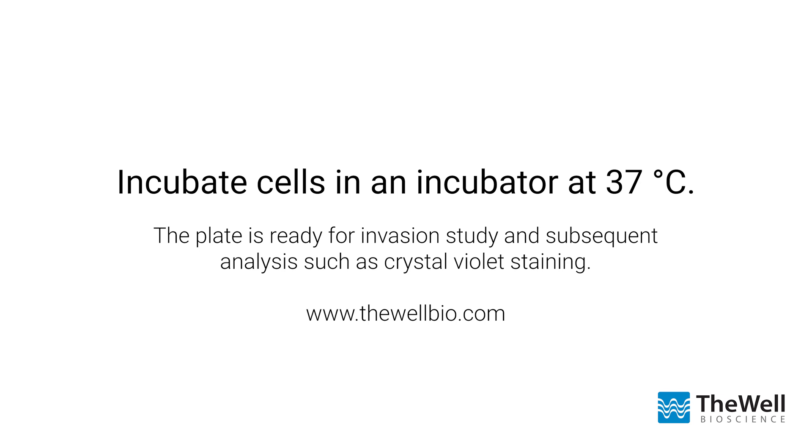Learn more about Vitrogel hydrogels and other products for 3D cell culture applications at thewellbio.com.